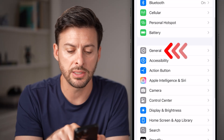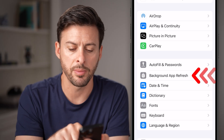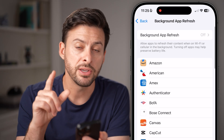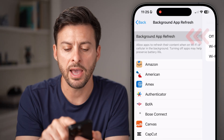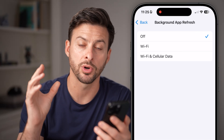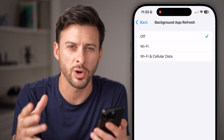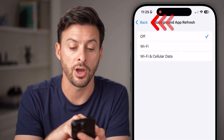Now scroll down and tap on General. After you've tapped on General, scroll down and tap on Background App Refresh. This is a huge culprit. If you have Background App Refresh turned on, it will allow all the apps to work in the background and essentially overheat your phone because it's just working too hard. Make sure to turn this off.